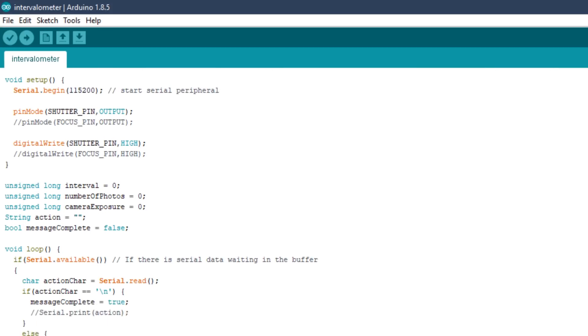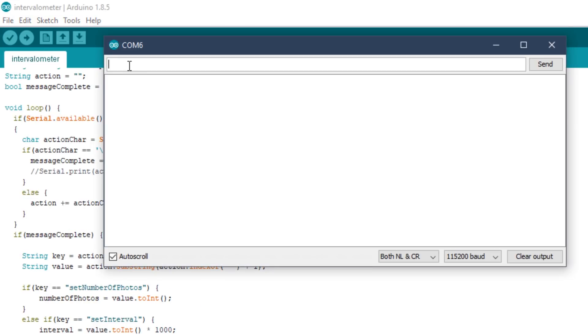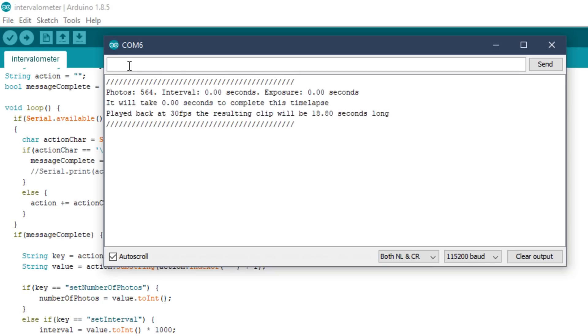For the Arduino code, I need to read the serial monitor for messages from the Bluetooth module. Each message received on the serial bus will be one of three actions: either setting the number of photos to take, setting the interval between the photos, or starting the time-lapse process. All other messages received on the serial bus should be ignored. I can test this code by sending messages to the Arduino from the serial monitor in the IDE.